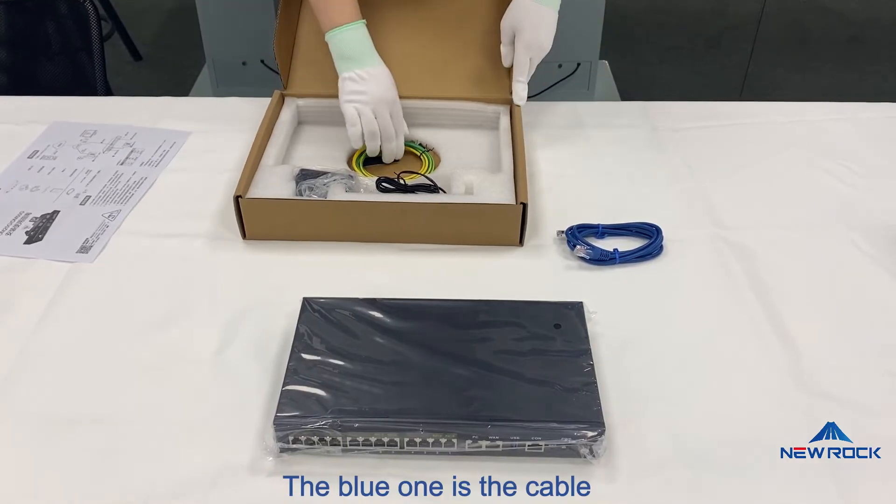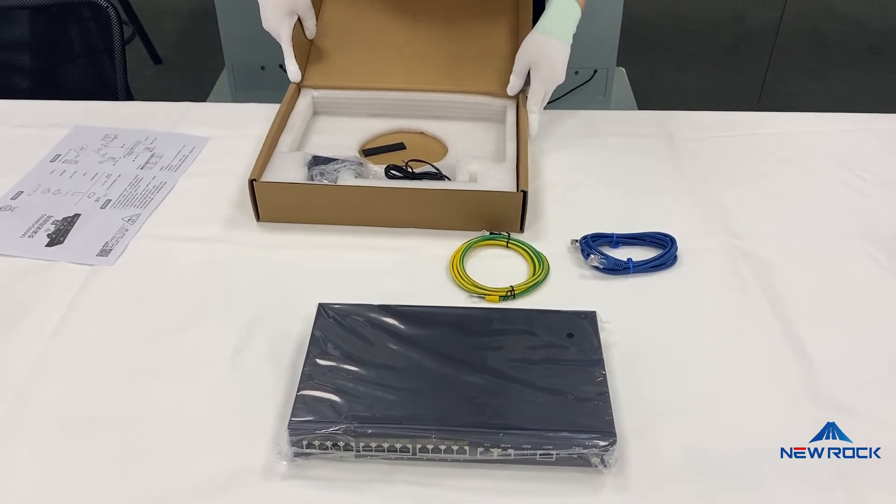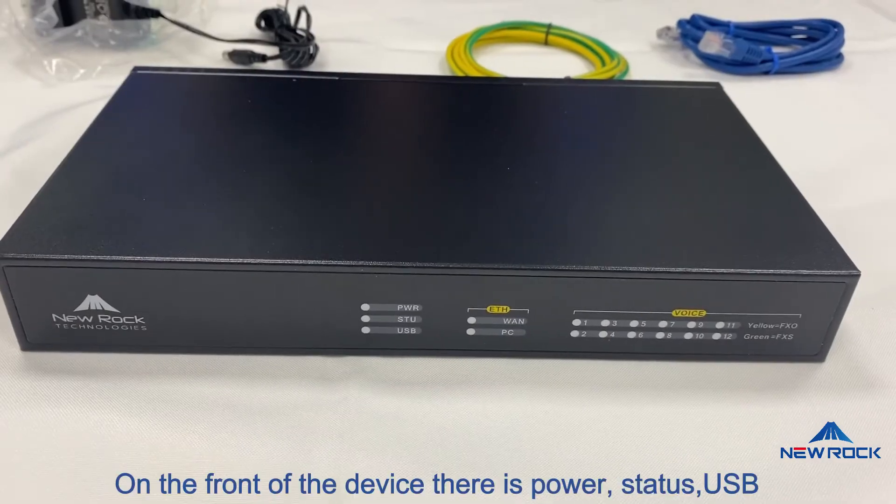The blue one is the cable. Yellow grounding cable. The power supply.